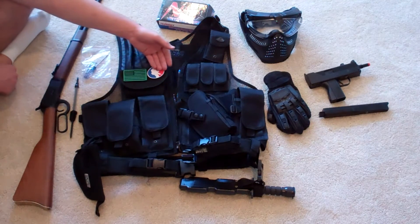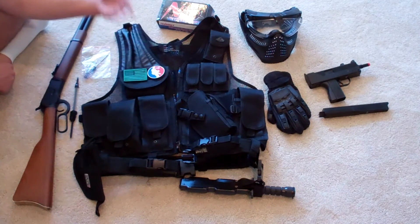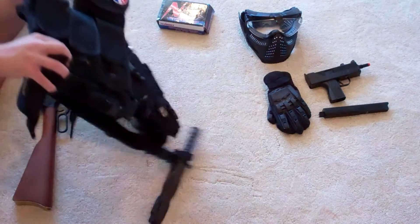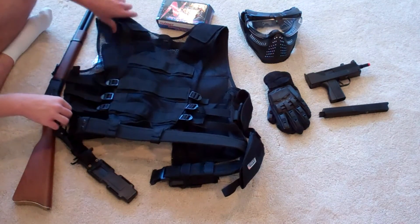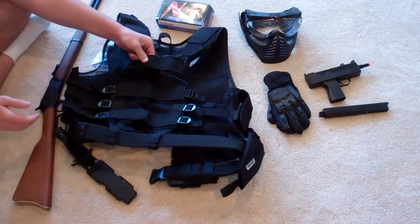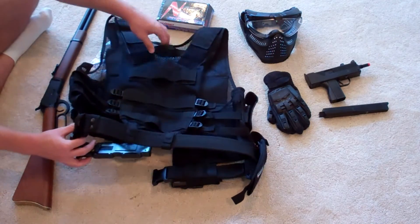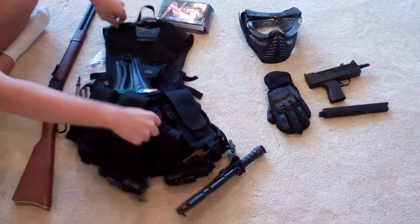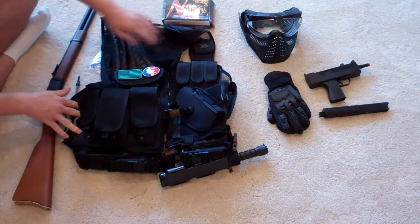This vest also features some spots for patches — I've got my evike.com patch and an American flag, which is also from evike.com. It does have a MOLLE system on the back, so you can adjust this vest and put things on the back. This is basically whatever you've got on the belt. It's a nice thing to have when you're in an airsoft war situation, especially if it's an all-day thing. For refilling your ammo, you need BBs to be held in there.